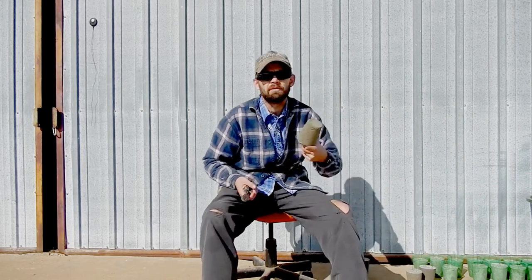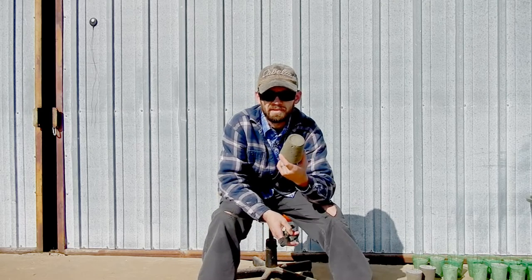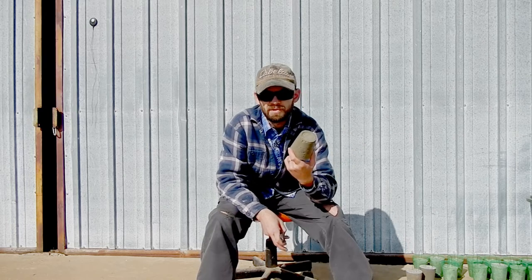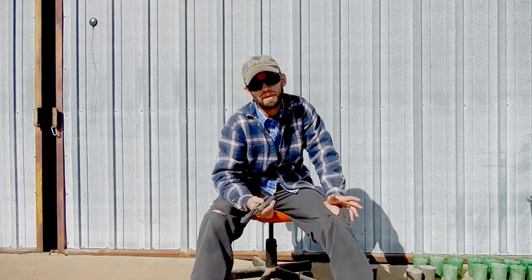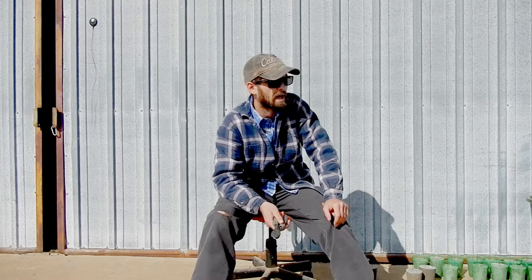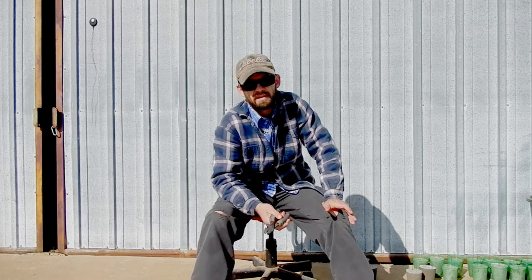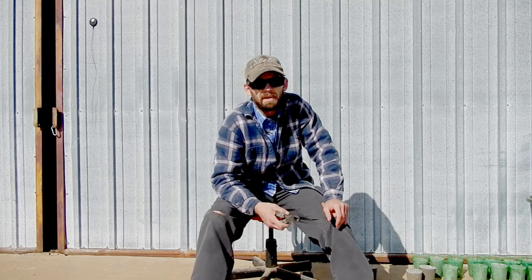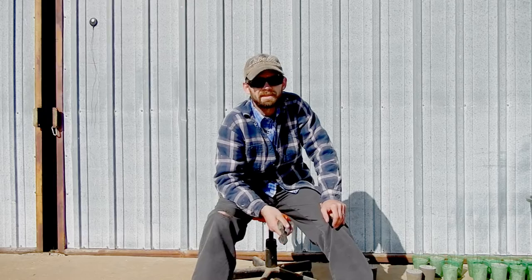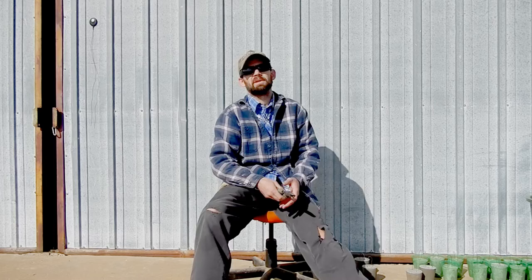I've weighed a few of these. They're coming in anywhere from one pound twelve ounces — so about one and three quarter pounds — up to just right over two pounds. For what I'm doing, that's gonna be great. The brick from the intro that I've been using the past couple of years weighs right at three pounds, so I'm not upset with that. I might have to add one, maybe two weights to each trot line to get the same effect as the bricks. For jug lines though, these are gonna be completely great.